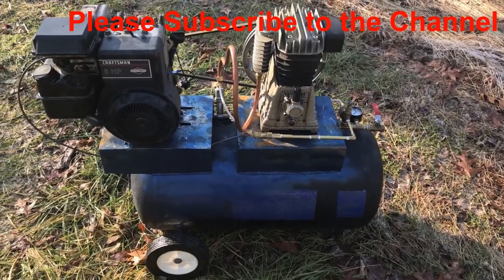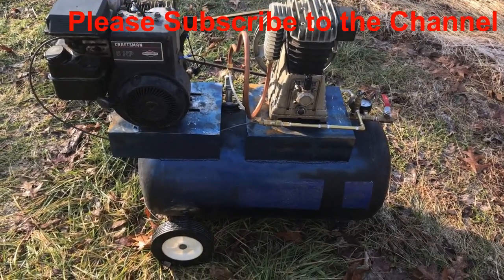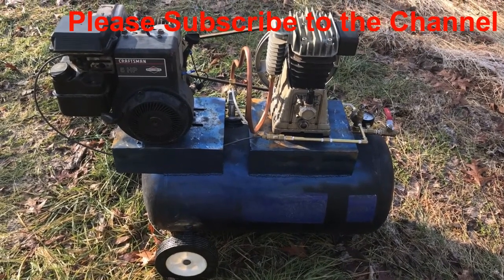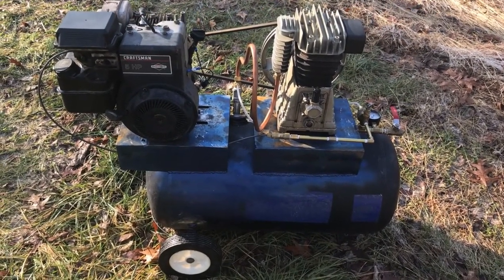I thought I'd do a quick video here of my new air compressor that I built. It uses the same components as the other one on my channel, just a little bit different.